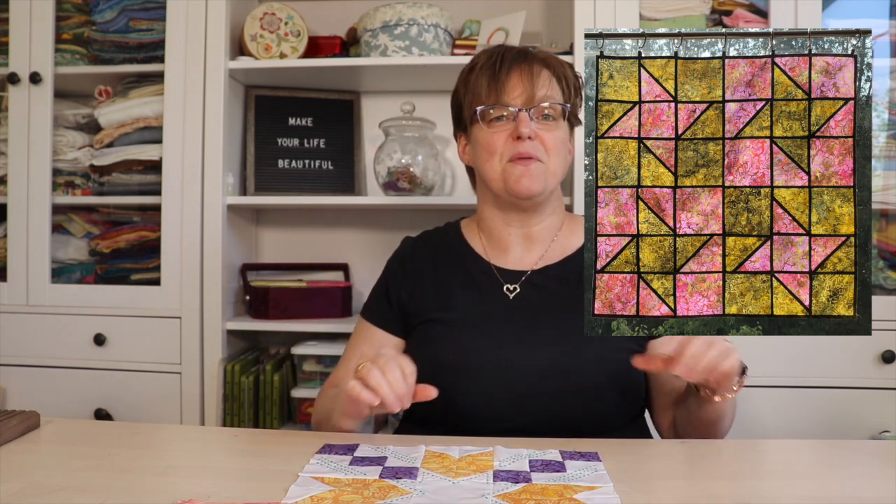The workshop I'm going to be teaching is a Friendship Star Window Hanging. This is a stained glass window hanging made with versatile patchwork pojagi seams. It's just a single layer of fabric, but it looks like stained glass when it's hanging in a window. You can see one sample I have here — this is a sample from the workshop.